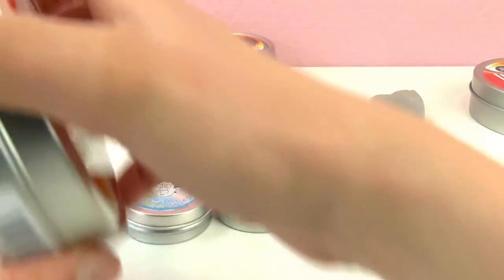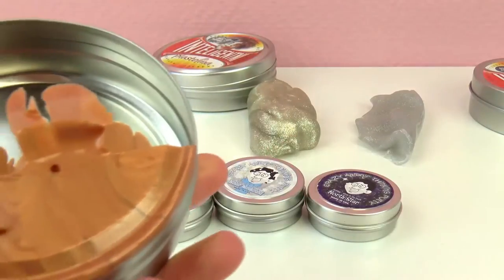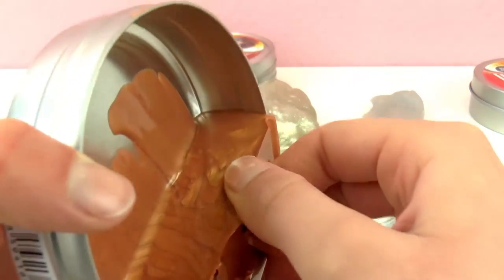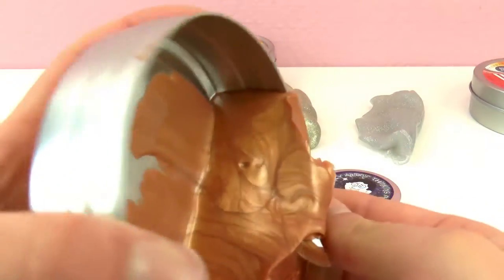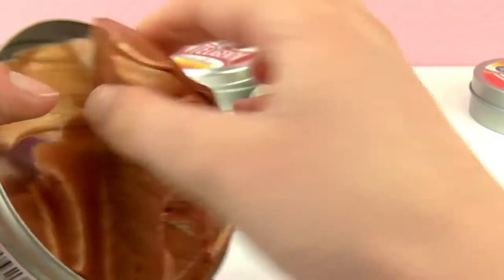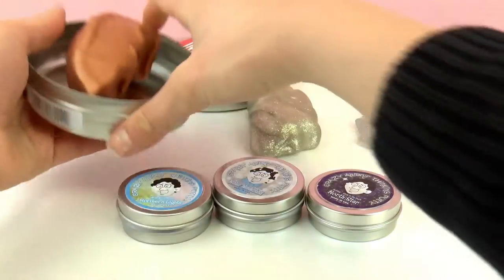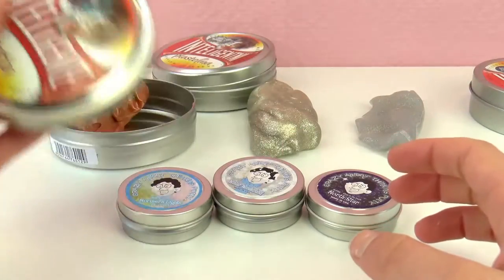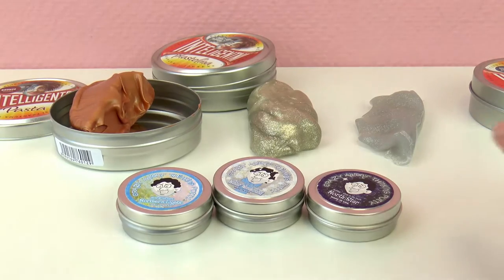And bronze is here. This one doesn't have glitter but it has a different kind of shine. Those are the German kinds I bought because they are so shiny and glittery.